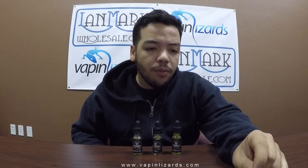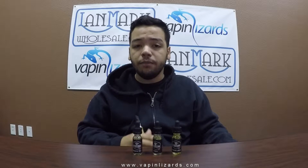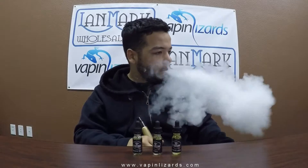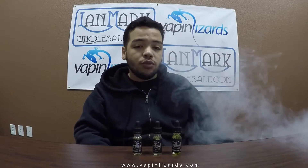Next up we have Duke, which is a mixture of apple — I'm not sure if it's green apple or regular apple — peach, and strawberry. The apple is not really my thing, but I do love peach and strawberry, so maybe that'll dim down the apple. After vaping it: that's freaking amazing. Really, really good.